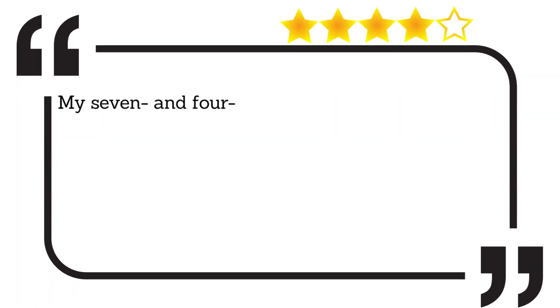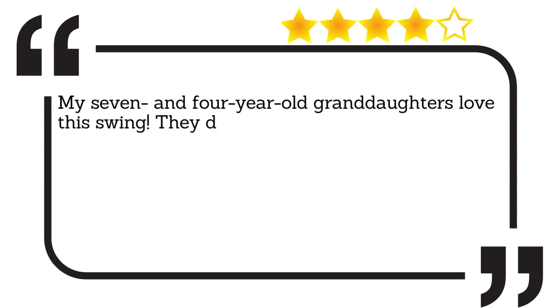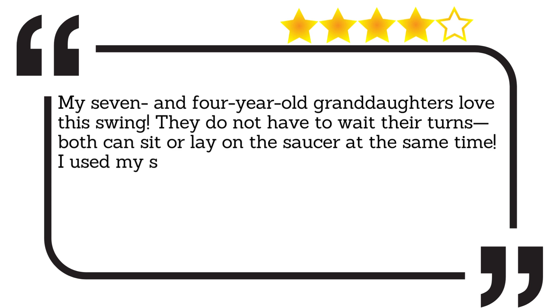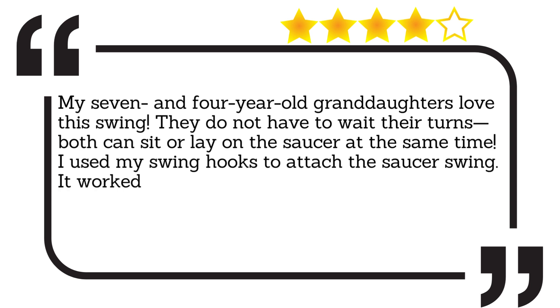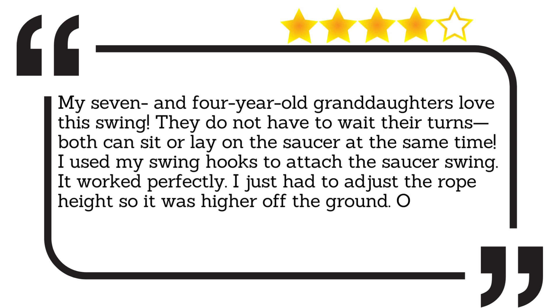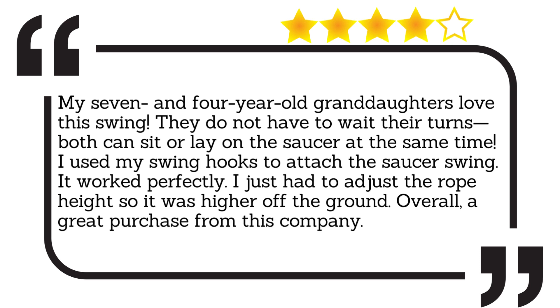My seven- and four-year-old granddaughters love this swing. They do not have to wait their turns — both can sit or lay on the saucer at the same time. I used my swing hooks to attach the saucer swing. It worked perfectly. I just had to adjust the rope height so it was higher off the ground. Overall, a great purchase from this company.